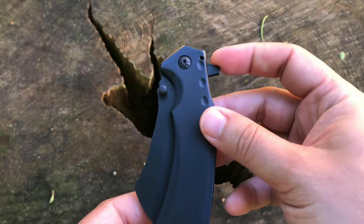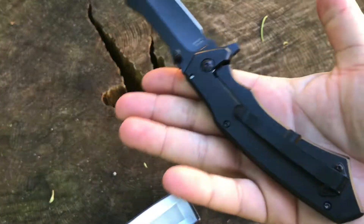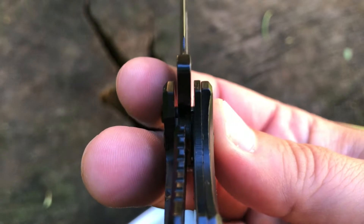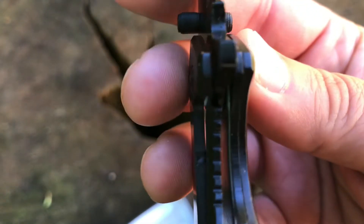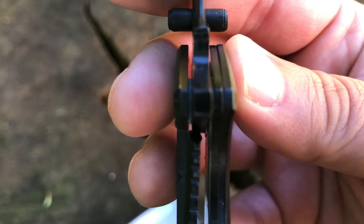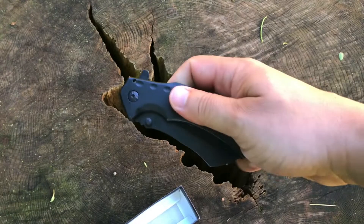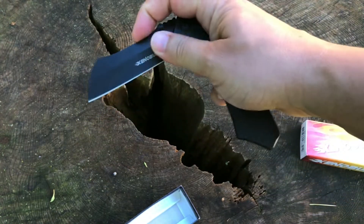We do have a flipper and we have the thumb studs. Let's try the thumb studs — comes right out. It is a frame lock, and lock up is actually pretty decent. Very early, but also making full contact, which you can see right there, and pretty easy to disengage. It is spring-loaded, so the spring engages right about there.